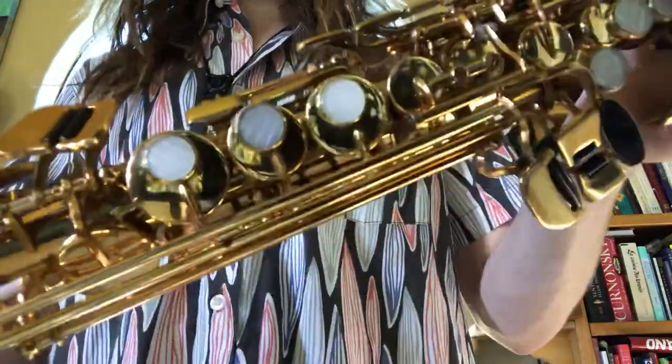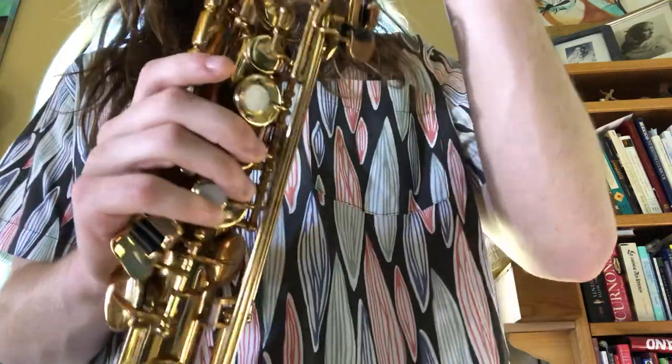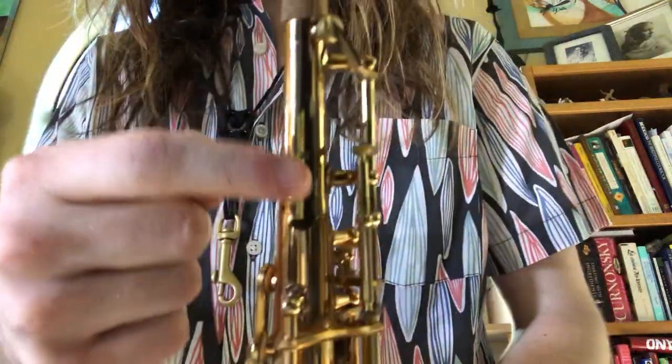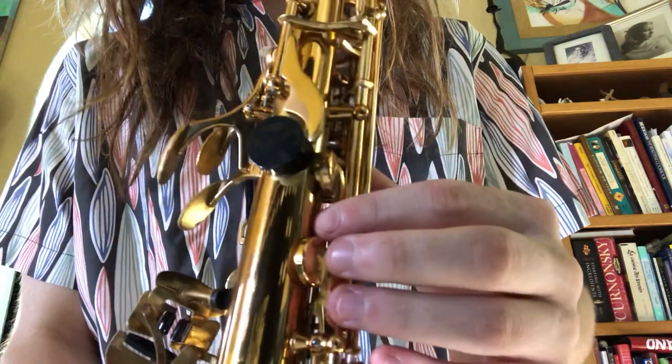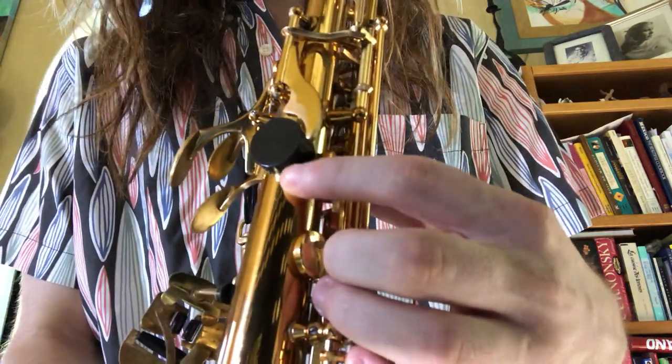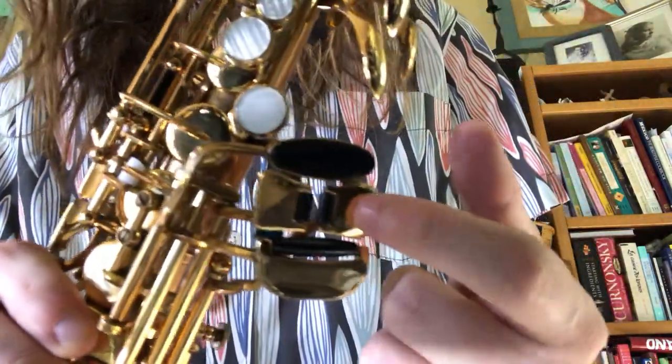It has plastic key touches. This one is in very, very good shape. There's only a few places where there's lacquer wear — right here on top of the instrument, here on the octave key, as well as below the thumb rest. It also has slight lacquer wear on the B, a tiny spot on the C sharp, and a little bit on the bell.